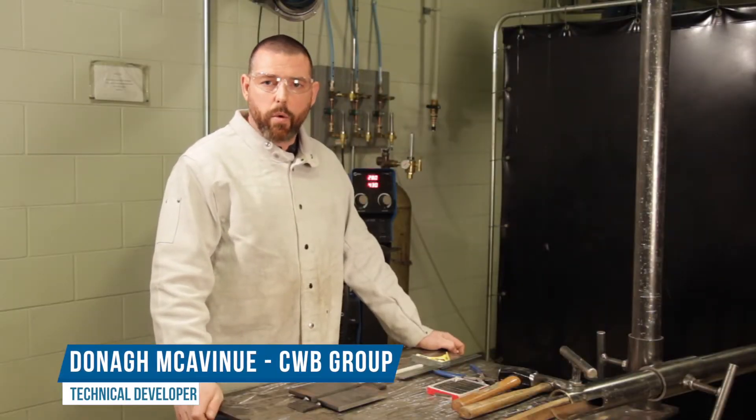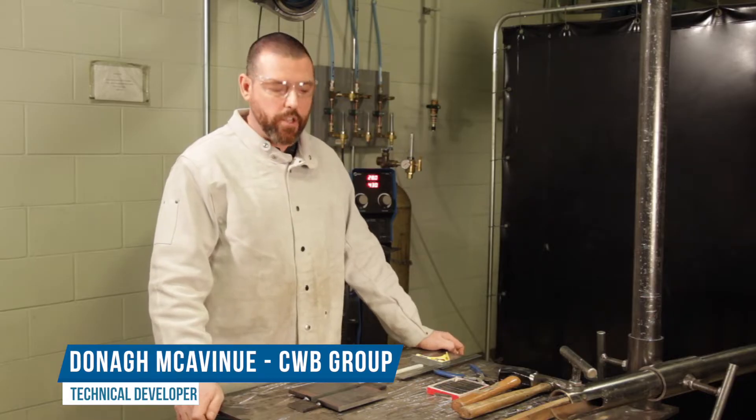Today we will be discussing welder qualification testing to CSAW 47.1.